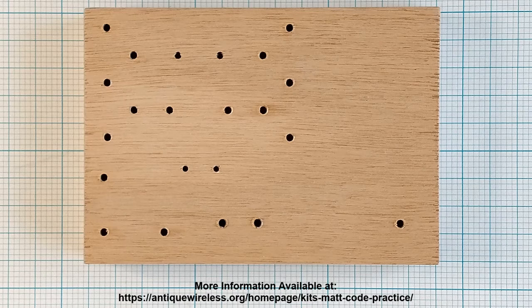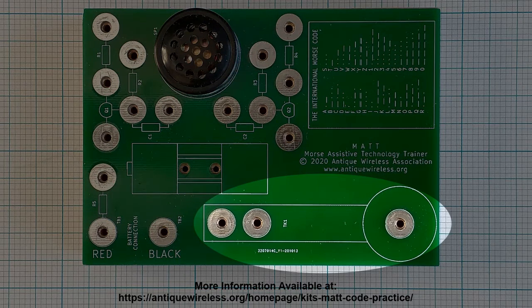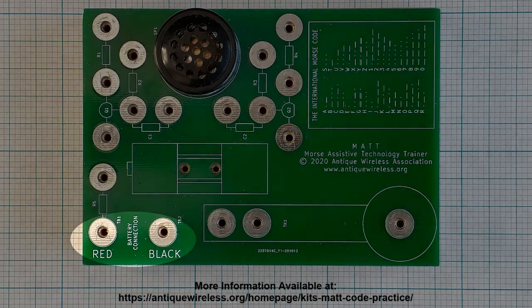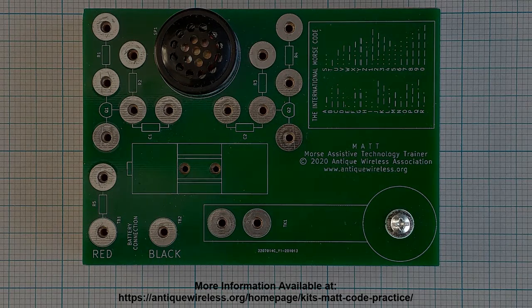Place the wooden base on the table in front of you as shown. Place the printed circuit board on the wooden base so that all the pilot holes are visible through the printed circuit board. Position the printed circuit board on the base so that the key outline is closest to you and the connections labeled battery connection are on your left. Insert a number 6 by 1.5 inch screw in the screw hole in the lower right of the printed circuit board. Tighten the screw until it contacts the printed circuit board — it should be snug, but don't over-tighten.